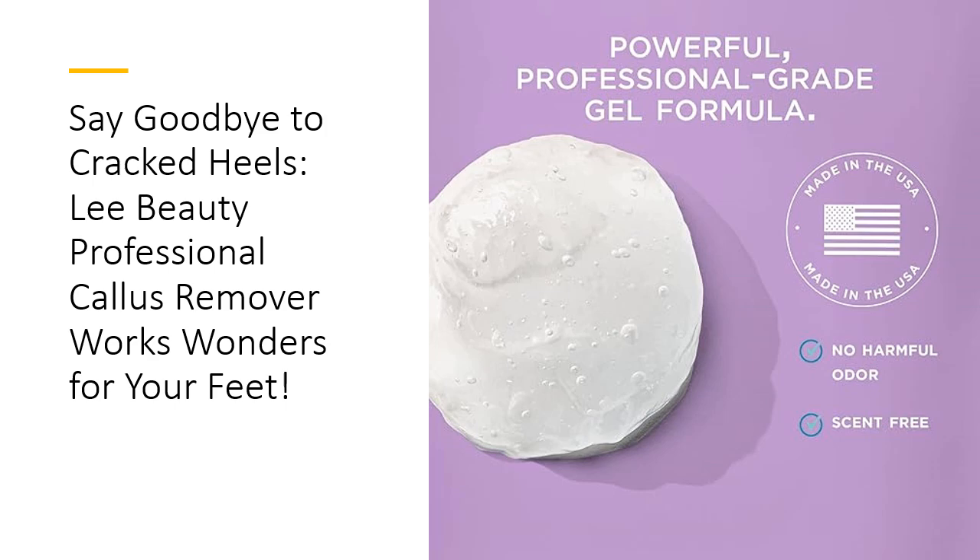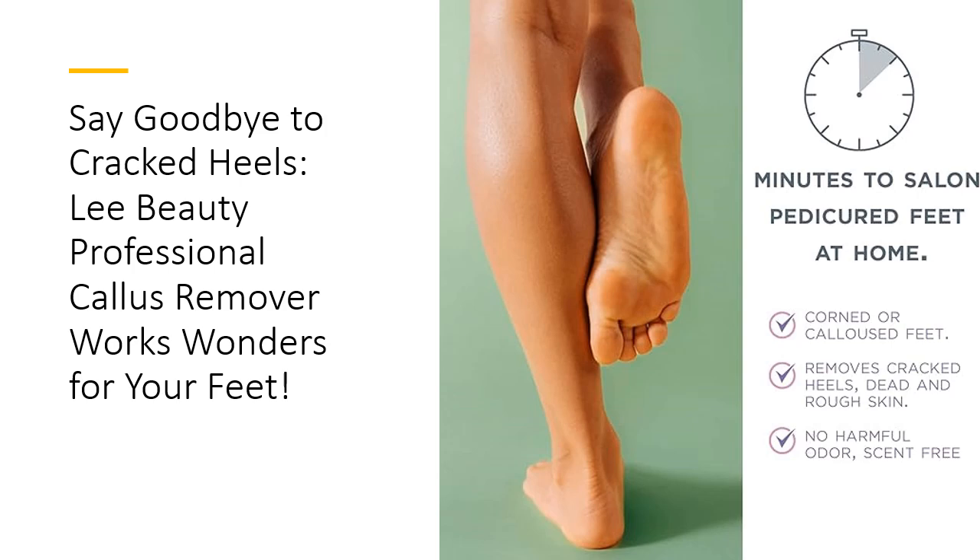Get ready to experience the magic of smooth feet. Have cracked heels been keeping you from rocking your favorite sandals? With Lee Beauty's Callus Remover Gel, those days are over. By effortlessly removing dead skin, this gel allows new, healthy skin to emerge, enhancing the texture and appearance of your feet. Regular use will have your heels looking fantastic and ready for any occasion. Don't let cracked heels hide your beautiful feet any longer. Take the leap into foot confidence.